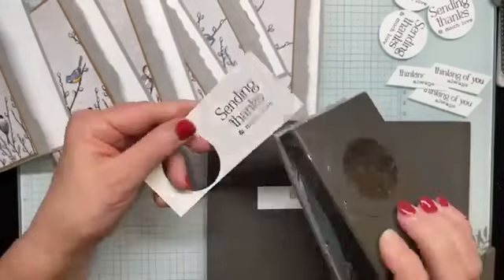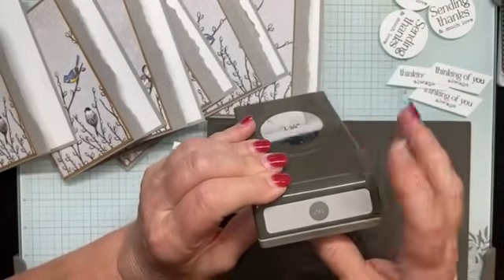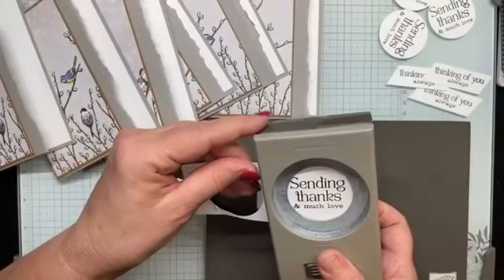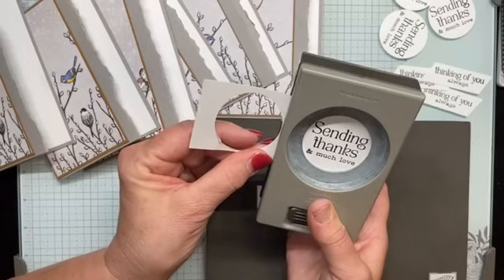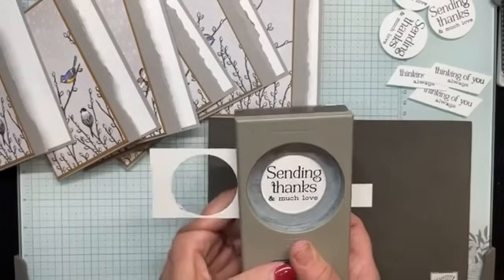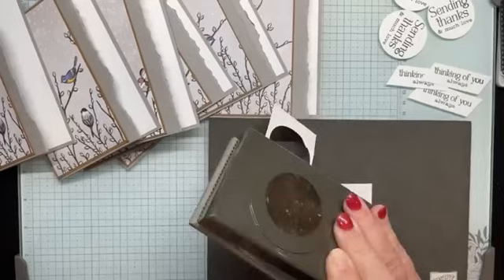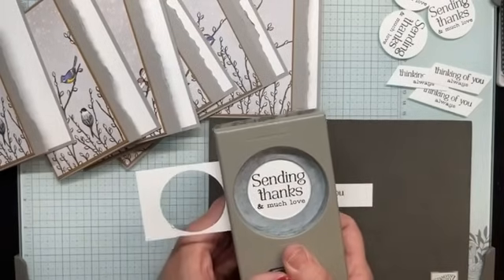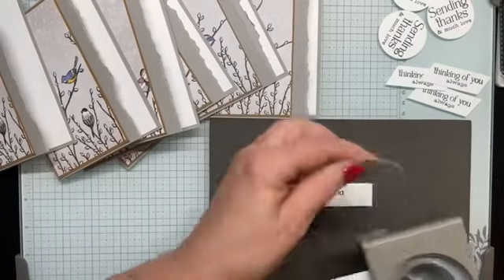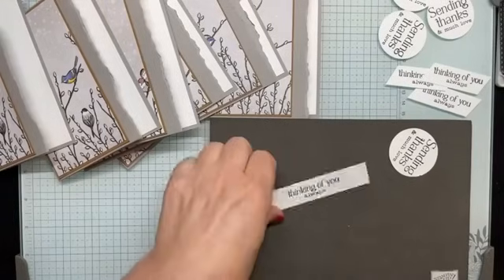I'm going to punch this out with a one-and-three-quarter-inch punch. I love our punches because they lock closed, taking up less space for storing. When we do something like this, we stamp first and then put our stamped sentiment into the punch so that we see it from the back side — that way we can center it in the open space of the punch and give it a good squeeze. The sentiments I'm using are from the Winterly Tree Tops bundle, which is part of the Nest of Winter suite.